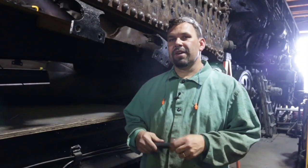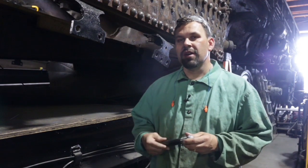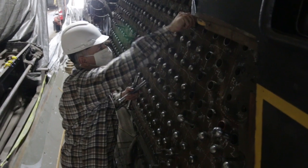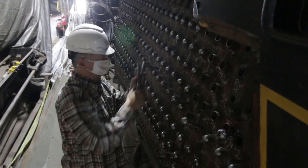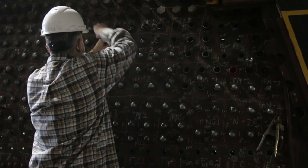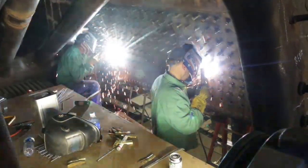I'm Jason Johnson, Gemini Industrial Machine Group, here today working on the Reading 2100. We started this morning with a whole bunch of holes in the firebox, and happy to say that we now have over 600 staybolts put in place — set in their final resting place, per se — and will keep us going for a long time.